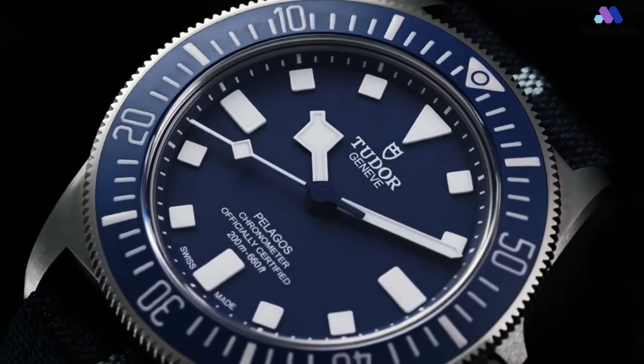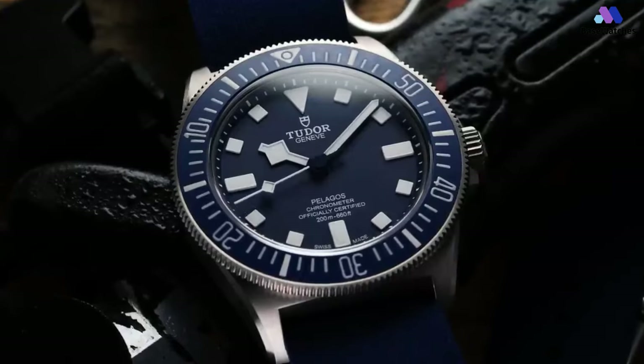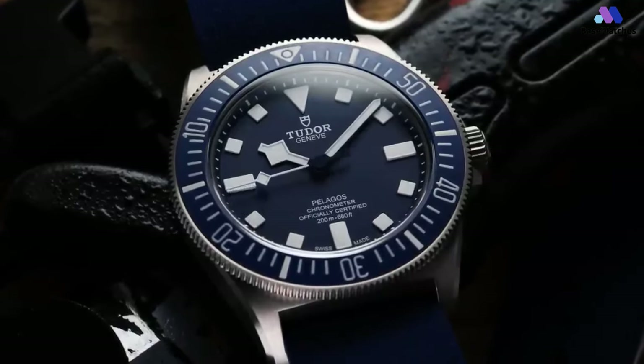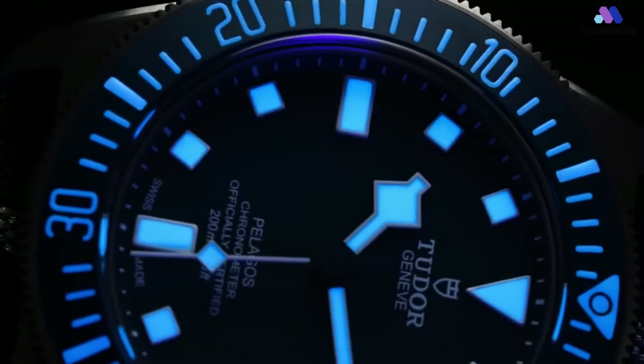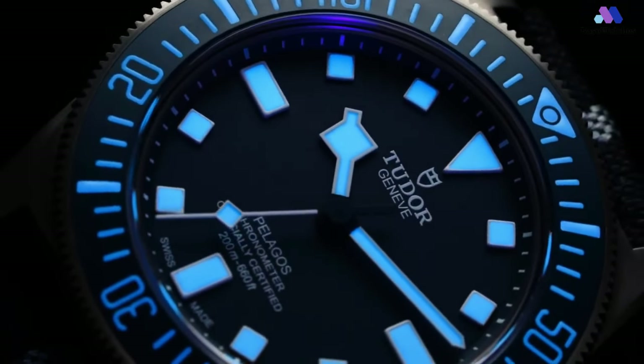It's important to note that those lug bars bow out and away from the case, and if you measure the tips of the lugs, you're looking at 49.7mm. Finally, the total thickness is 12.7mm, about 1.5mm thinner than the existing Pelagos.